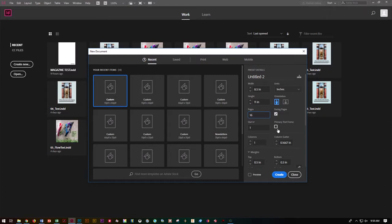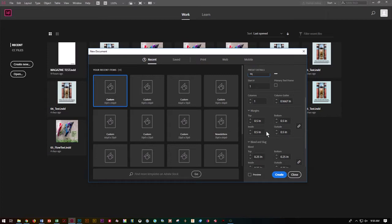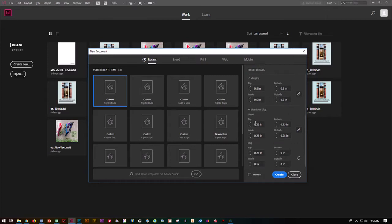We're not going to put a primary text frame in because it just becomes an extra thing to look at sometimes. For columns we want to go ahead and say 1. For margins let's go ahead and say 0.5 all the way around. For our bleed and slug, let's set those to 0.25 all the way around for the bleed and 0.25 for the slug for just the top. Go ahead and say create.